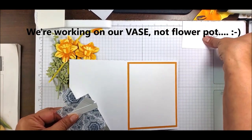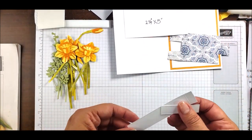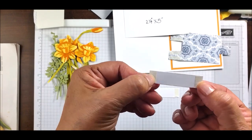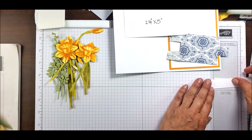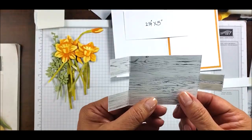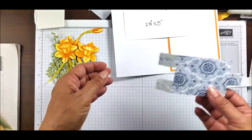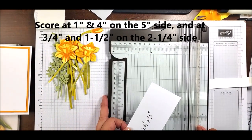Now we're going to work on the little flower pop mechanism. We have a 2.25 by 5 inch piece — I'll show you how to cut and score it. We also have a piece that is 0.75 by 3.875 inches, scored at 3/8 inch, and a small stopper piece that is 0.5 by 2 inches. I've added tear-and-tape to both ends of the stopper and to the little 3/8-inch scored piece. Make sure to use strong adhesive — I recommend tear-and-tape — to get your mechanism working correctly.